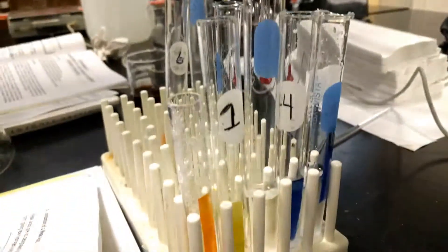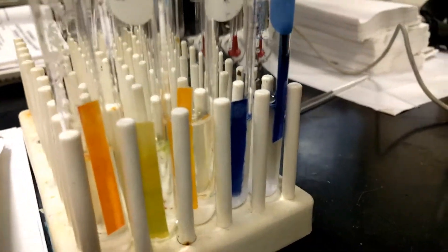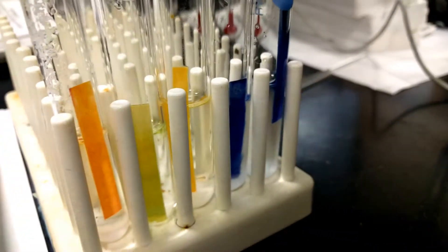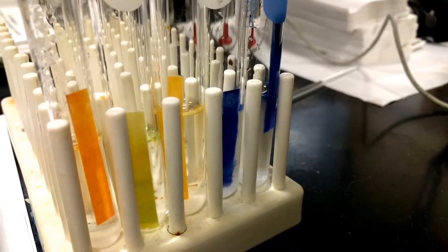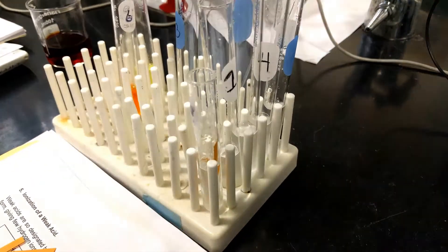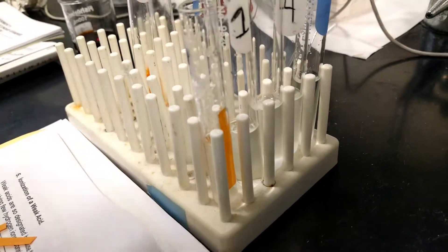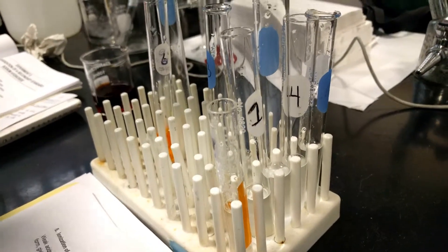All right, here's the last ones going in. Did you label them? Do you know which one is this? Yeah, they're in order from first to last — salt to the carbonic acid.